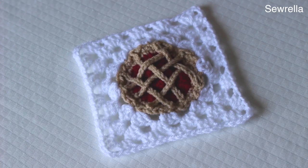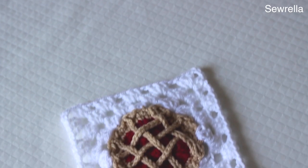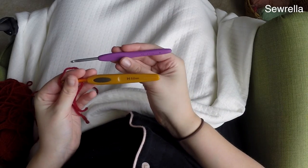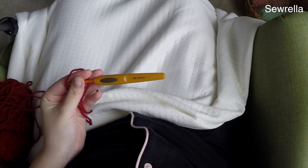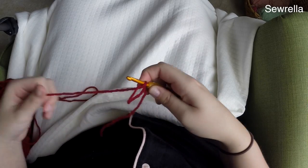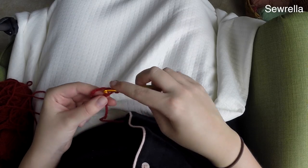Hi guys, welcome back to my channel! Today we are doing this adorable cherry pie granny square as the next part of our bake shop blanket series. You're going to start with your red yarn and an H 5-millimeter hook. We're also going to be using a G 4-millimeter hook in just a moment, so you will need both hook sizes. Start with a red worsted weight yarn and a magic ring.